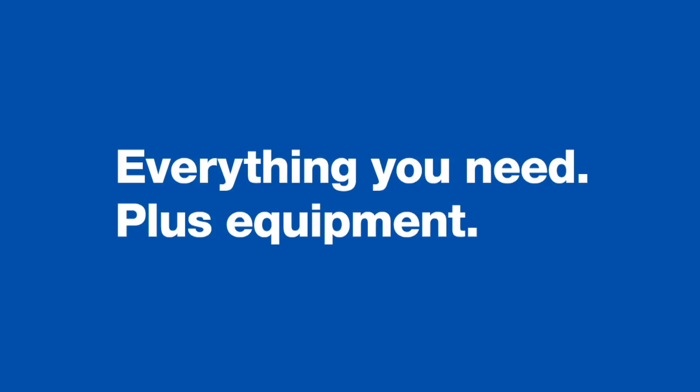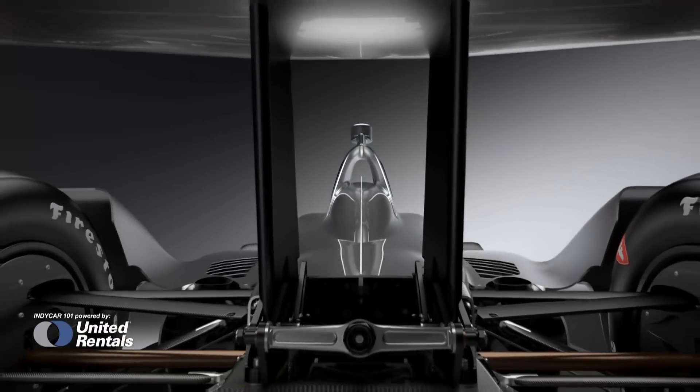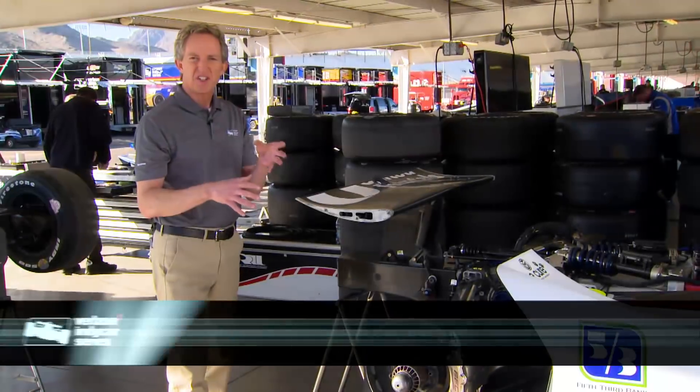One of the most drastic visual changes that's taken place with the new Universal Aero Kit is the complete removal of the wheel pods and beam wing from the previous kits. That has changed the look, it's changed the aerodynamics, but it's also changed the weight balance.